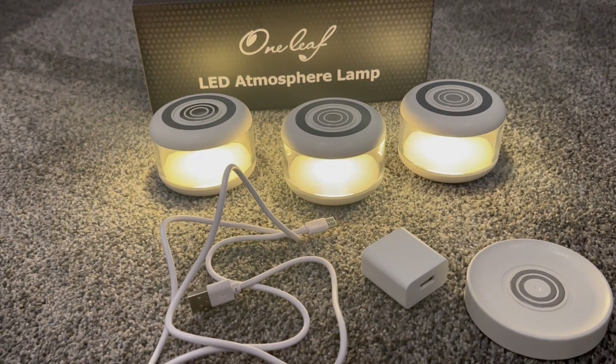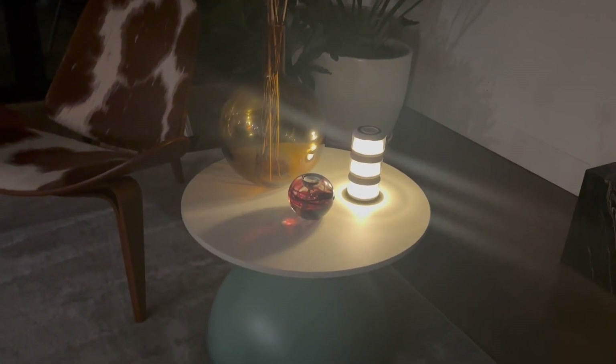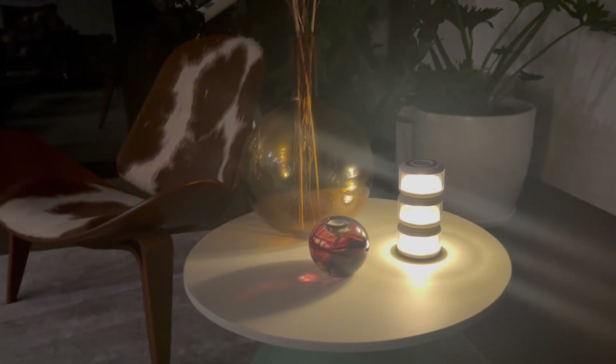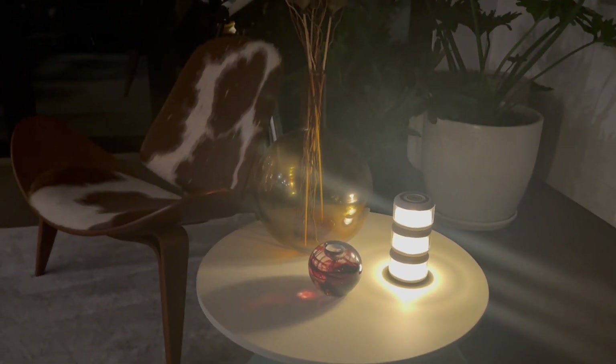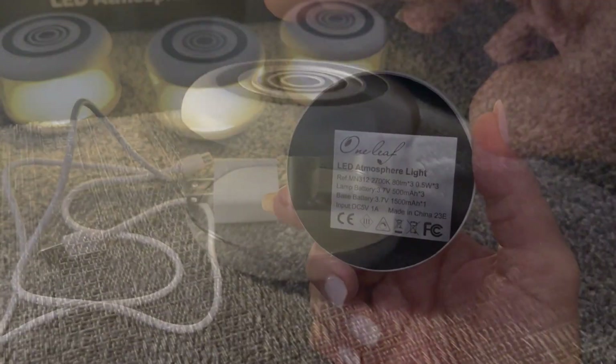The One Leaf LED atmosphere lamp is a stylish portable light that is not only functional but also incredibly versatile. You can stack the three lights and bases for full brightness for those times when you need a well-lit space, or you can use them separately to create a cozy, intimate atmosphere. What's awesome is that these lights are rechargeable.